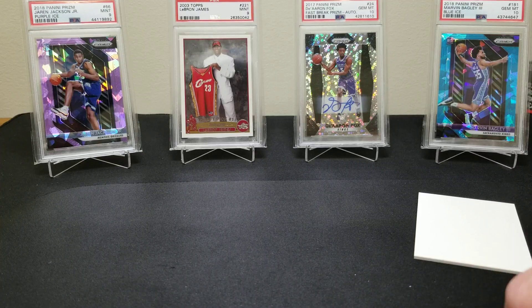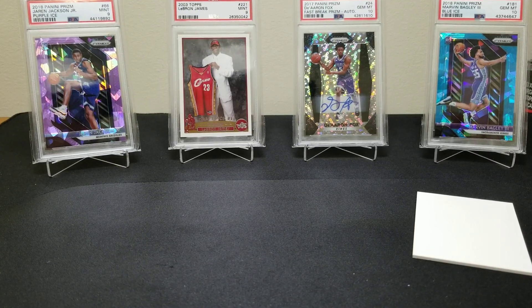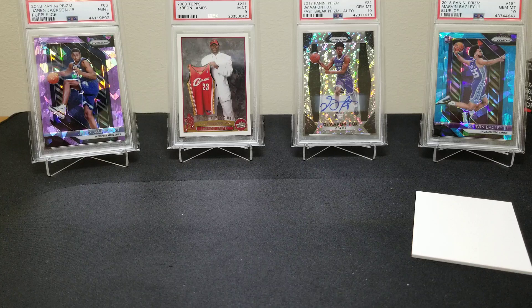Both of our boxes — we're pretty pleased with them. If you guys were crazy enough to open any of these boxes, drop a comment below and let us know some of the hits you got. We'd love to check it out — if anyone hit any Zions, that'd be really cool. Unfortunately no Zion and no Ja Morant for us, so the search will continue. If you enjoyed the video, smash that thumbs up, subscribe to the channel, and we'll be back with some more breaks. Stay tuned, have a great day!